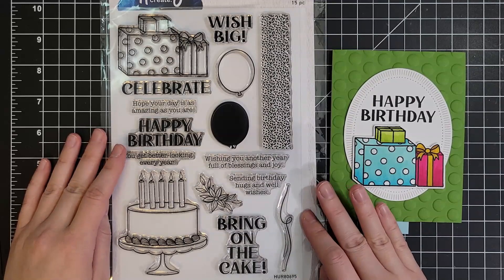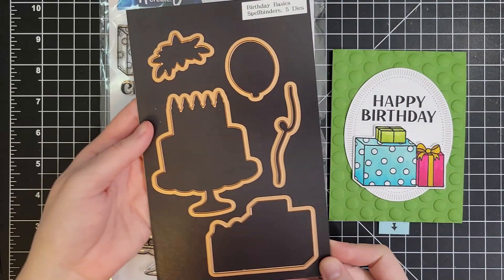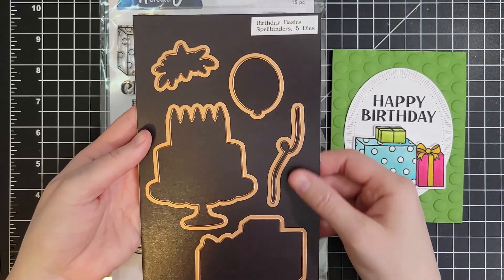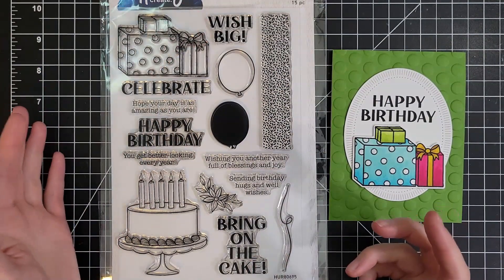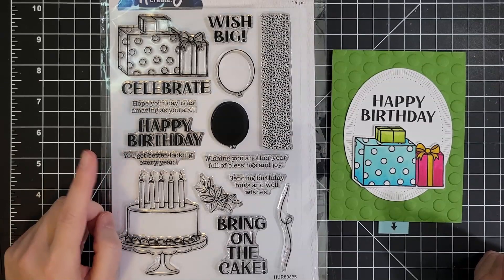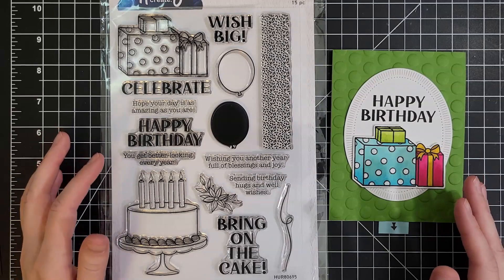This is a six by nine inch stamp set. It's called Birthday Basics, and there are coordinating dies to go with all those images, even with the balloon string over there. We have our really big sentiments here, but then there's like 'hope your day is as amazing as you are,' 'you get better looking every year,' and you know I love when a sentiment leans a little bit into the sassy side.